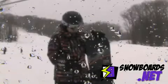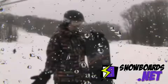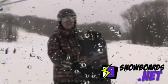So if you're looking for a traditional type binding, and you don't want something like a K2 cinch where the back goes up, this gets you in and out really fast with closure and performance.